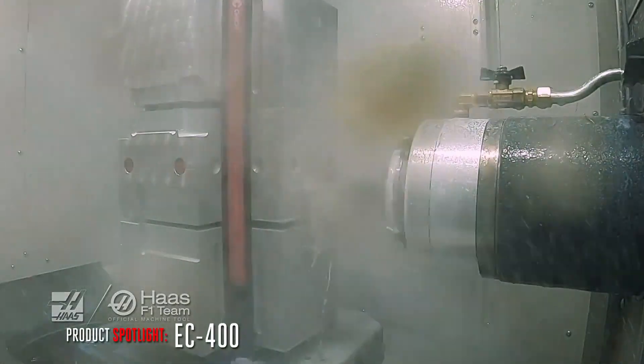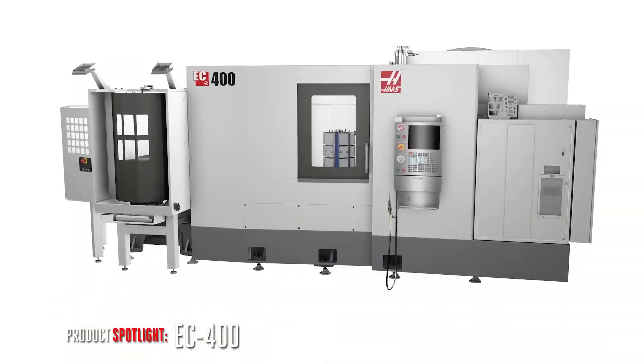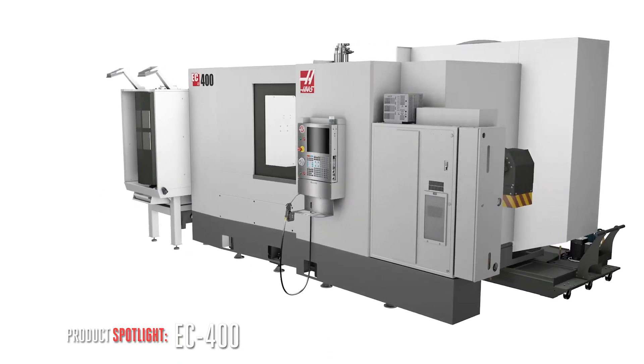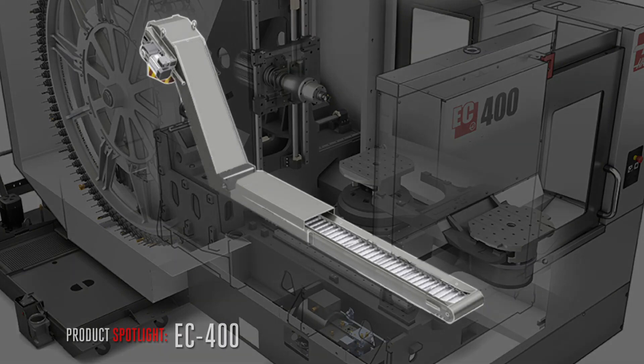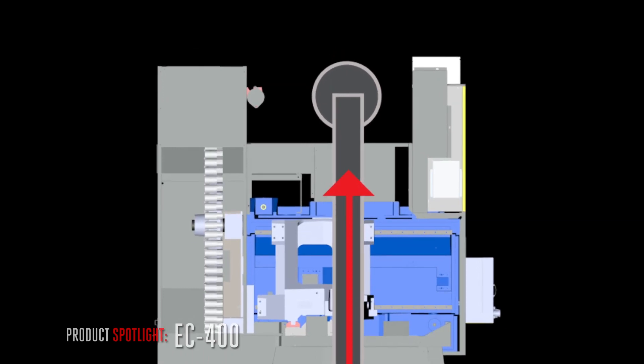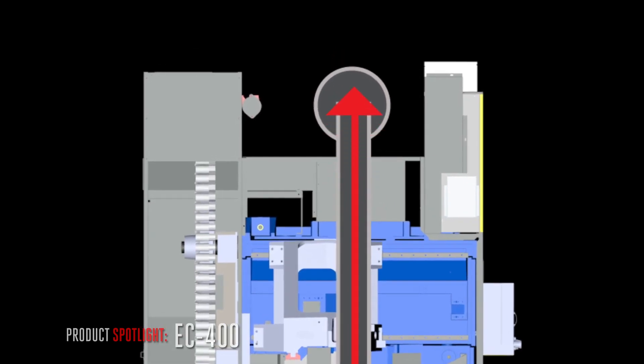When you're ready to move into serious production, look closely at the seriously productive EC400. Starting around here at the back, the chips roll out of the centralized conveyor mounted directly beneath the spindle and drop into a standard industrial barrel. They come out back here to save you valuable floor space.